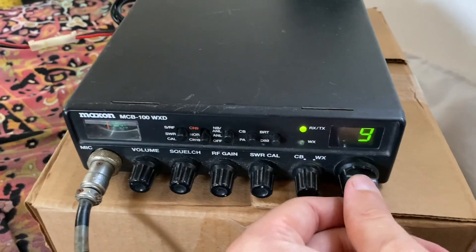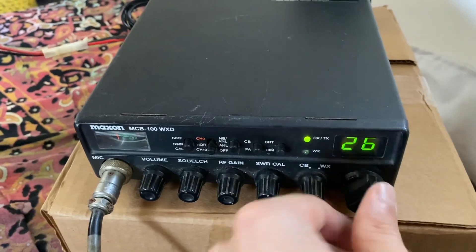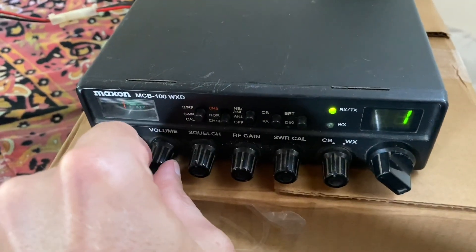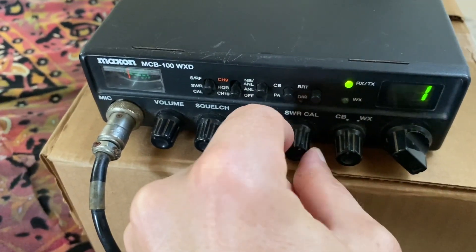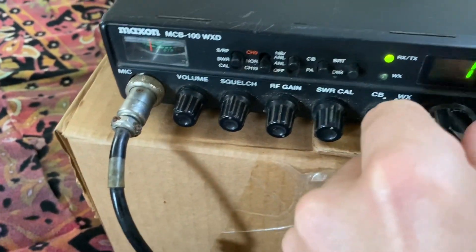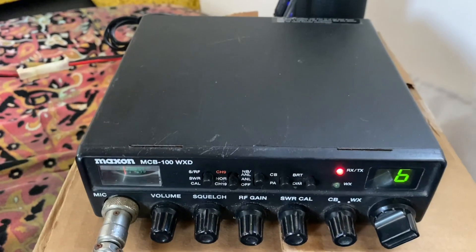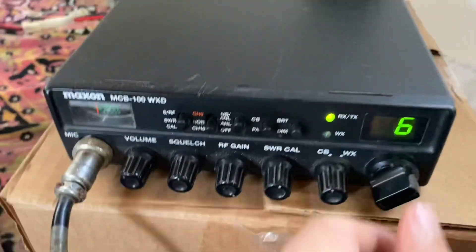Be aware that you're not going to be received by most people because they're using vertical antennas that are vertically polarized, and this type of antenna is horizontally polarized. That makes it better for long-distance communications generally, but for short-distance local stuff — for contacting other people using regular CB antennas — you're not going to have much luck. You will have to use an amp and put out hundreds of times more power than a regular CB to be heard by someone using a vertical antenna if you're using a horizontal antenna.